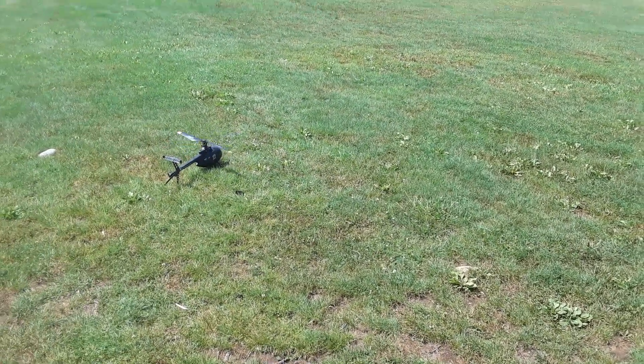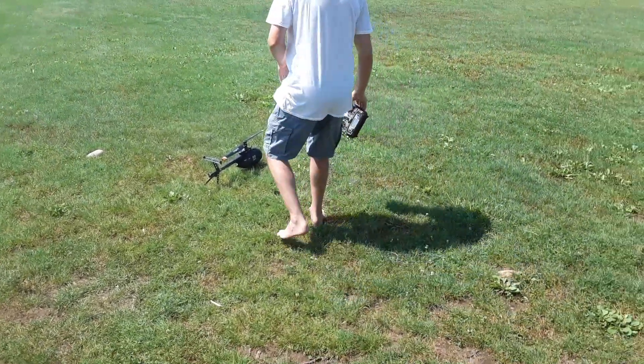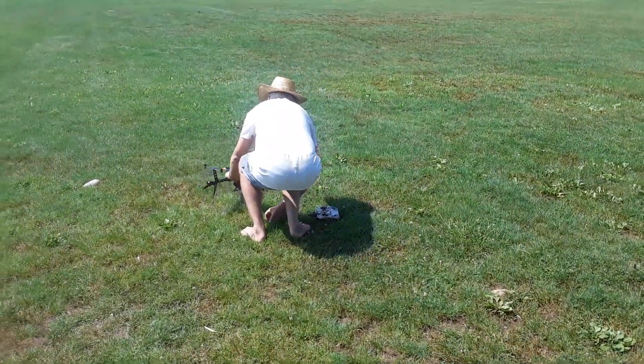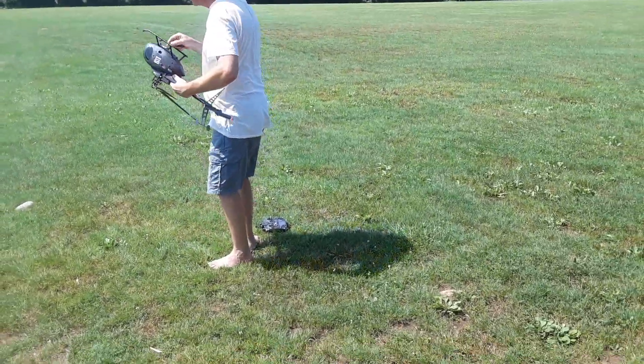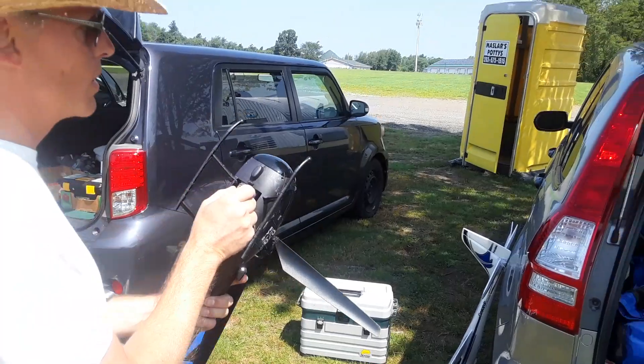Whoo! Oh sorry — I didn't hit it. No problem. I mean, it was just a quick little gust to about eight miles an hour. I mean, when you got the wind like that—